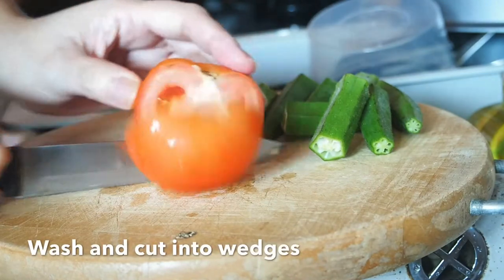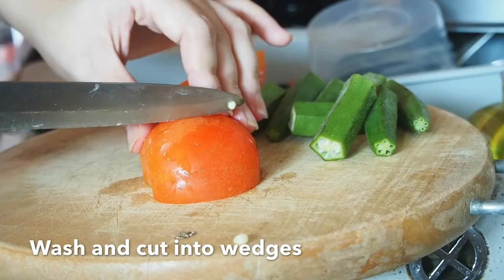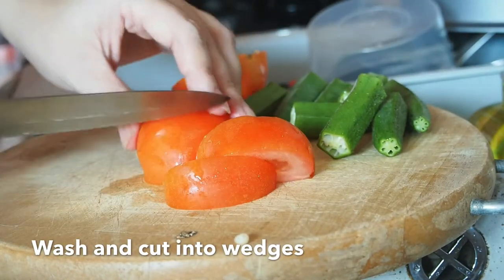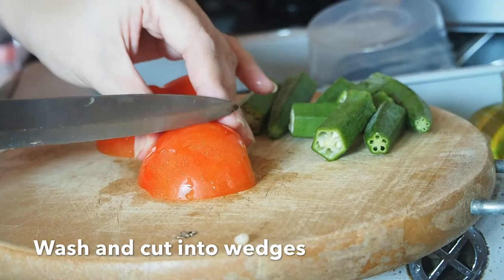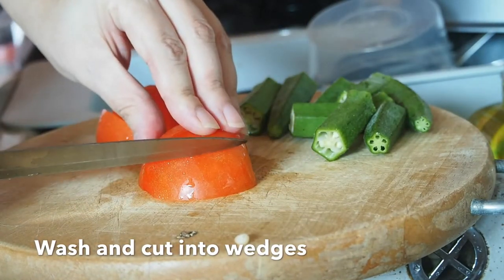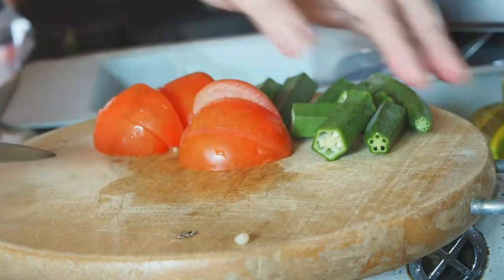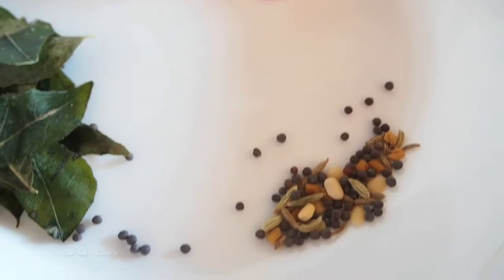Wash the tomato, cut into wedges. For spices, we have curry leaf, minced garlic and onion, halaba mix and rasam powder.